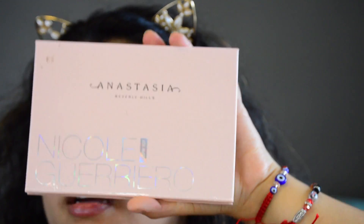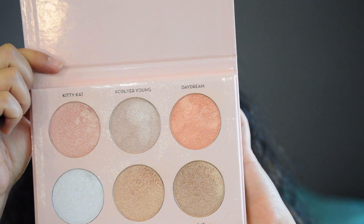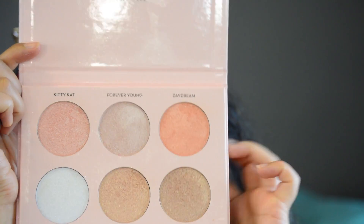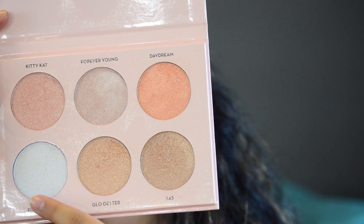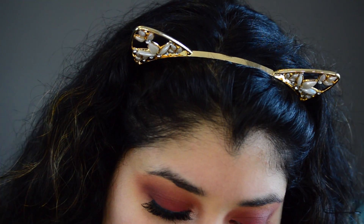Now I'm going to use the Anastasia and Nicole Guerrero highlighter palette. I'm going to use Daydream, which is the more orange shade, but I'm going to start off with Forever Lit first to intensify it even more, right in my inner corner.